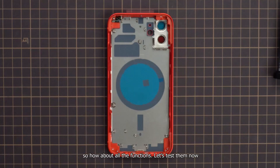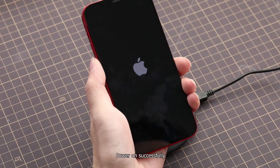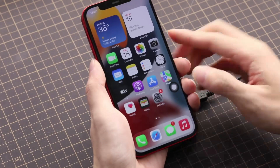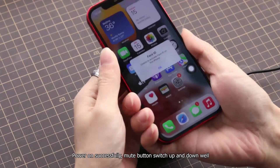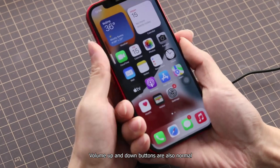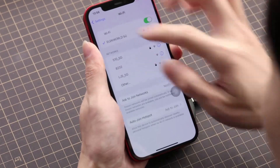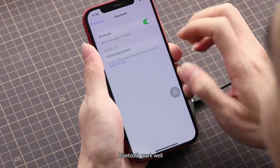Assembly is completed. Now let us test all the functions. Power on successfully. Mute button switch up and down works well. Volume up and down buttons are also normal. Wi-Fi can connect. Bluetooth works well.